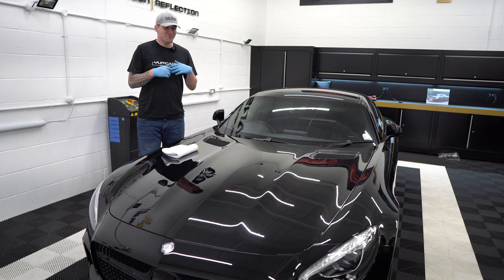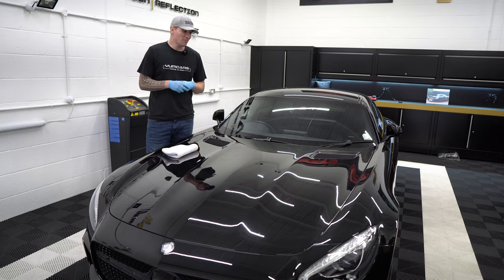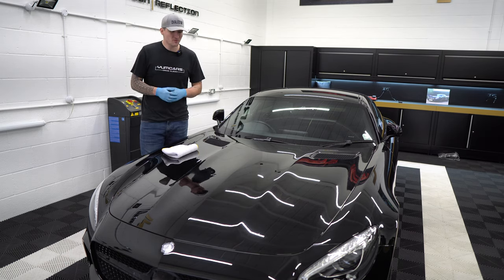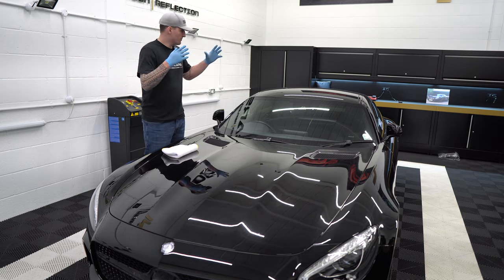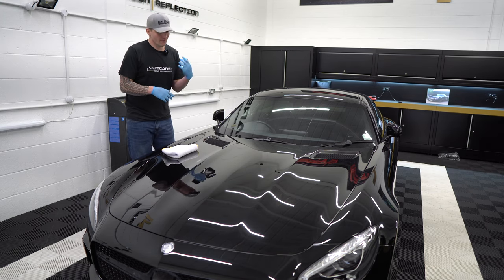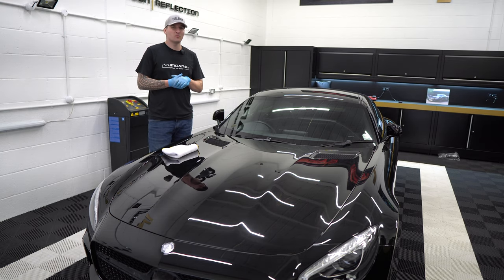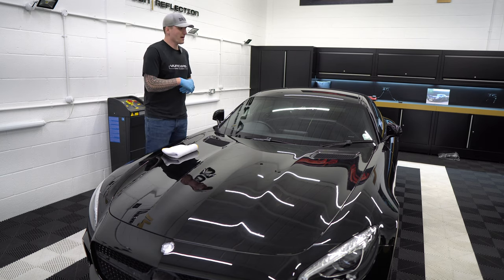Hi guys, welcome back - we're into the meaty part of the series. I was going to do a two-part episode covering the test spot and the correction element, but today I'm putting it all together. It's simple to explain what a test spot is, so I'm going to show you how to perform one on a car like this and then we'll move into the correction.